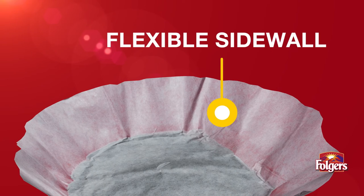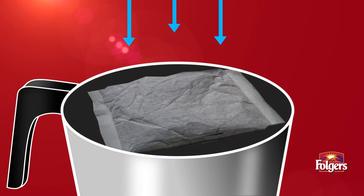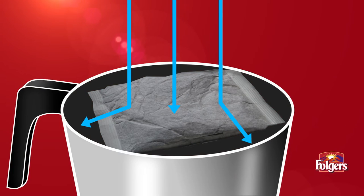Plus, the flexible sidewall is color-coded for easy identification — red for regular and green for decaf. Square filters, on the other hand, can allow water to escape over the edges, resulting in weak, inconsistent coffee.